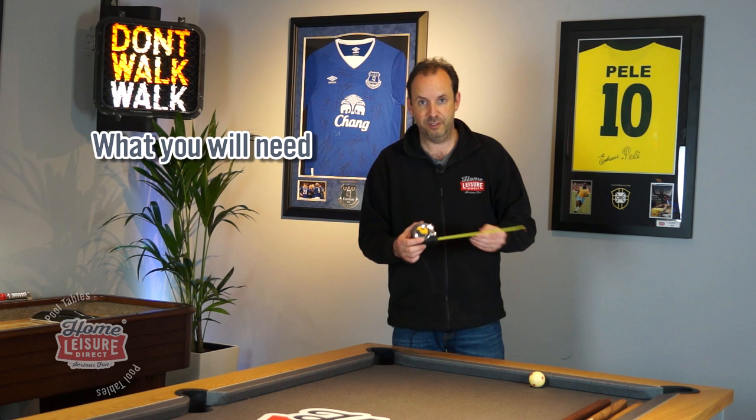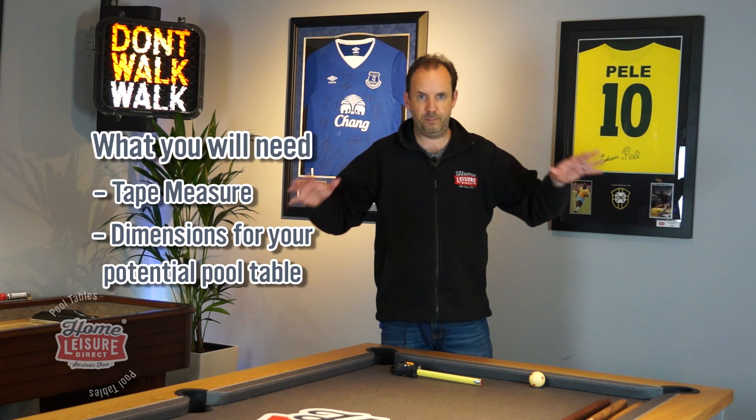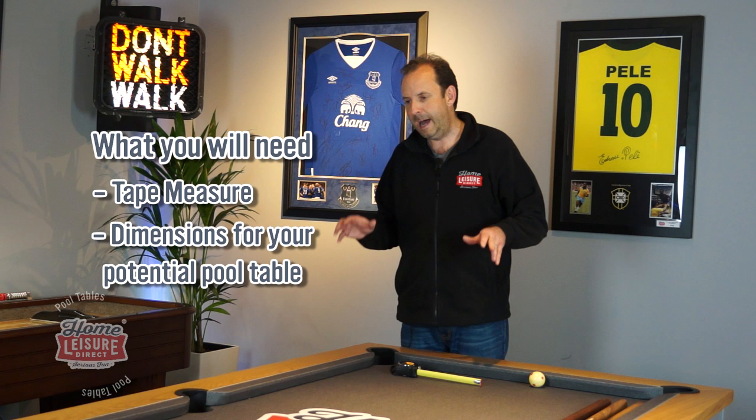So you've decided you want to get a pool table, but you're not too sure whether it will fit into the amount of space that you've got. So in this video, we're going to talk you through how to measure your room to make sure you've got enough space to fit a pool table in. Let's just talk you through what you need. First of all, you need a tape measure - absolutely essential. And you need to know the playing surface measurement sizes of the table you're thinking about buying. So what we've done in our showroom here, we've set up in the corner a beautiful Emperor pool dining table, and we've tried to make it look like a bit of a room, as you might be trying to fit it into your own home.